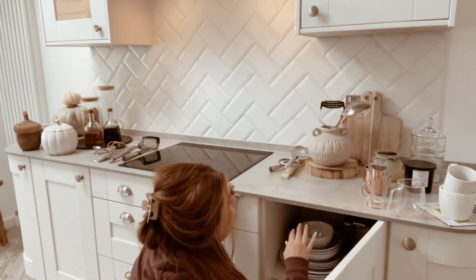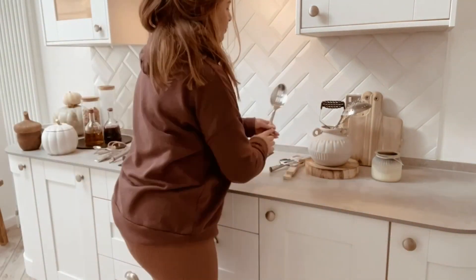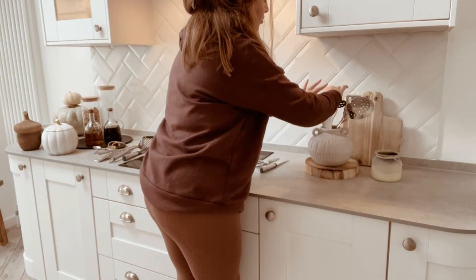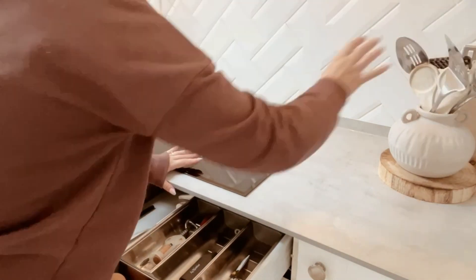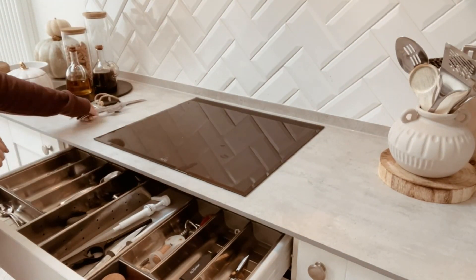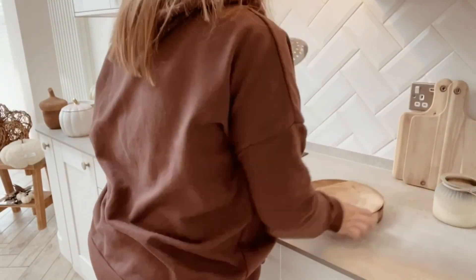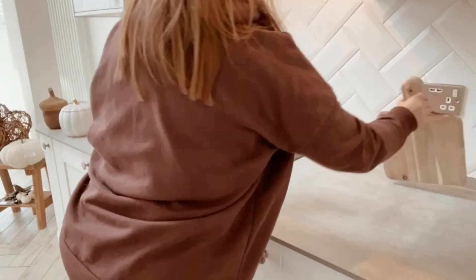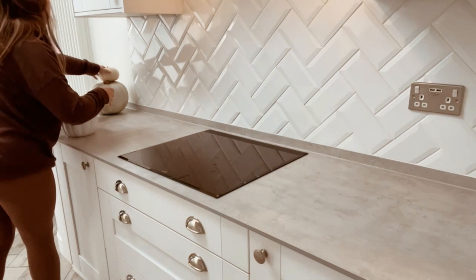Moving on to the other side of the kitchen, which is my cooking station — that's where the hob is, and all the plates and everything I need to cook with. First we're putting everything away from the dishwasher, then removing everything from the sides to the other side. It's just moving everything from one spot to another, and we call it cleaning!